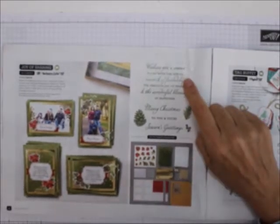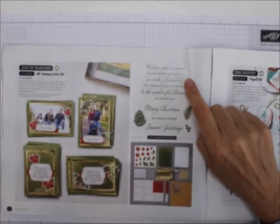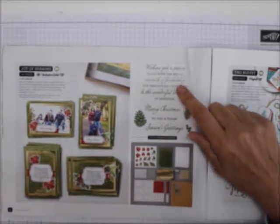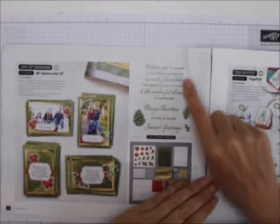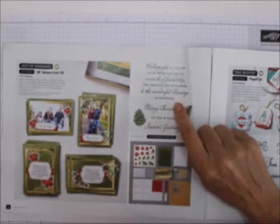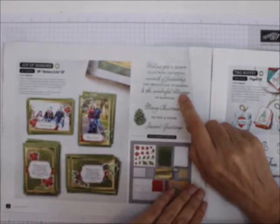This is an all-inclusive kit, so it comes with the stamp set and a spot — it looks like Granny Apple Green or Mossy Meadow. The sentiment reads: 'Wishing you a season filled with a special warmth, friendship, the precious joy of sharing, and the wonderful blessing of happiness.'